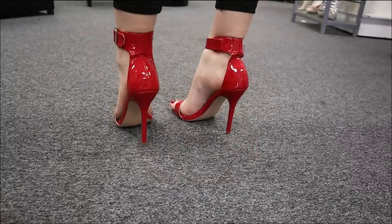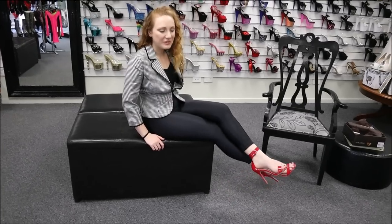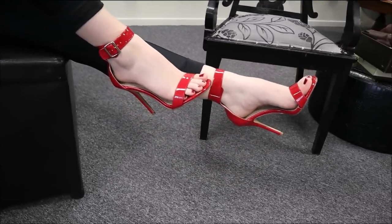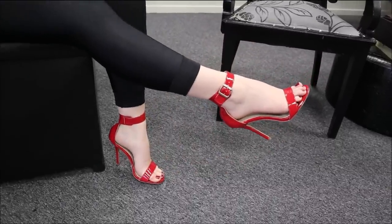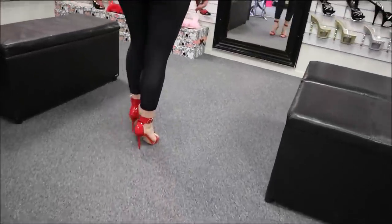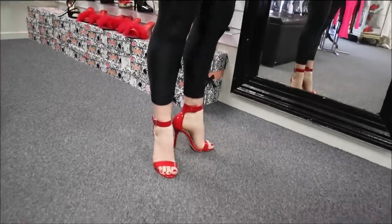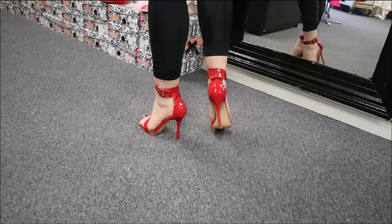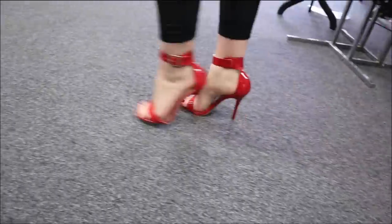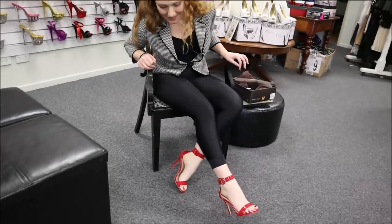These are really nice shoes. We're just giving you a side view. Even though they've only got two straps, they are really quite comfortable — they don't feel like they're falling off or anything. These are a five inch heel. They're very pretty; they'd look lovely with a dress, truly would.